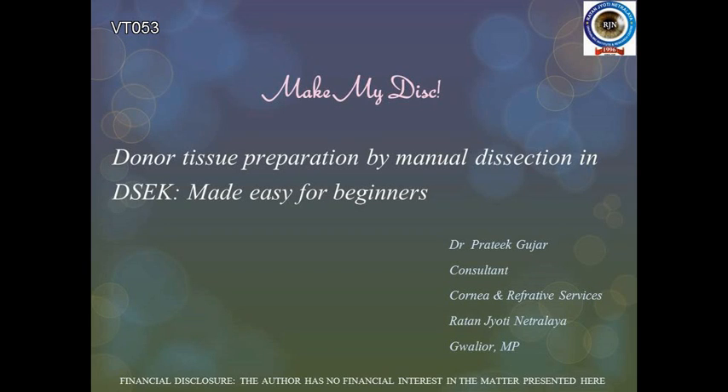Make My Dissection — a video demonstrating donor tissue preparation by manual dissection in DSAEK cases, made easy for beginners.